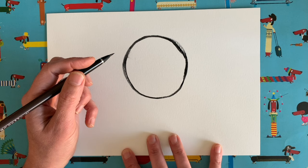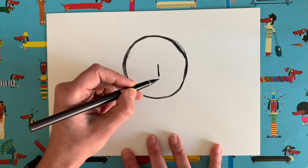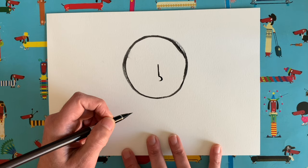Now we're going to do a nose. In the middle of our circle, I want you just to draw a small straight line. And at the bottom of that little straight line, let's just draw a little curve, like that. And that is going to be, believe it or not, our nose.